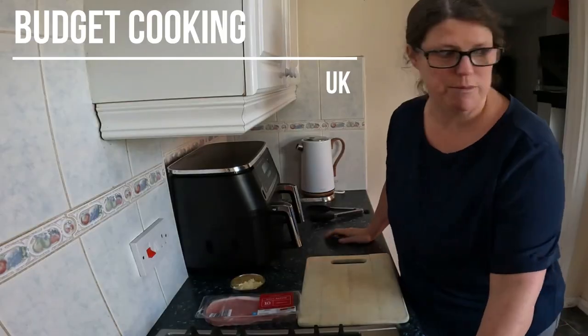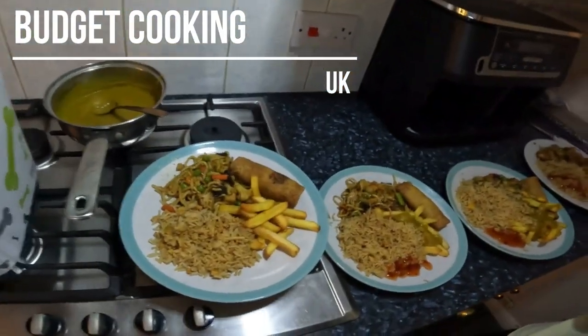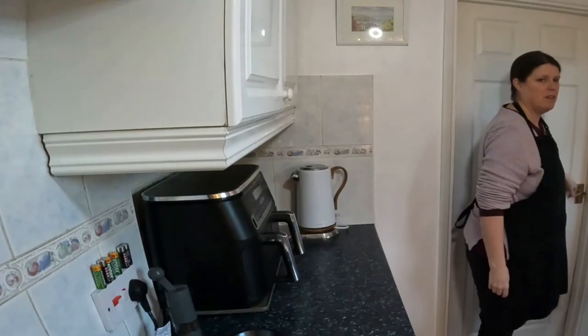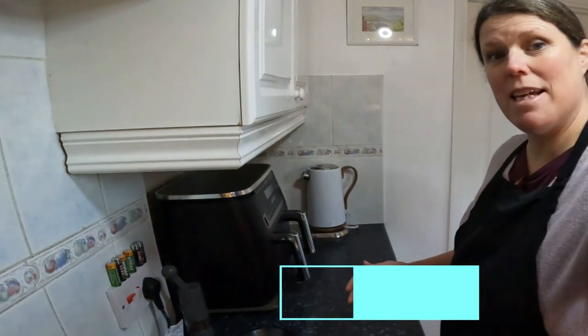Hi everybody, it's dinnertime and I'm making pie and mash.